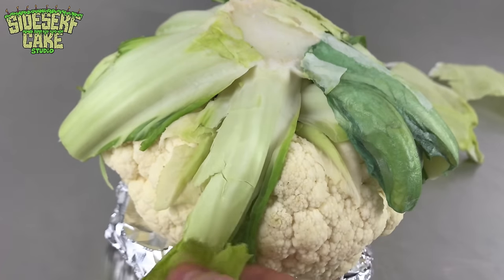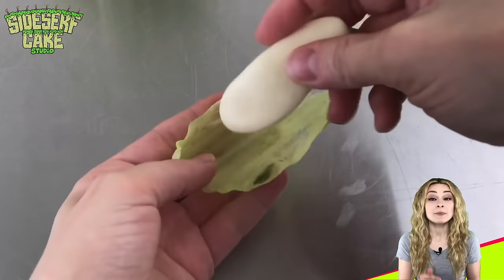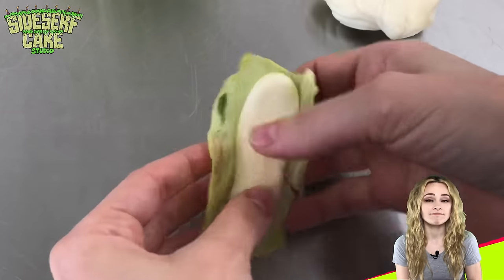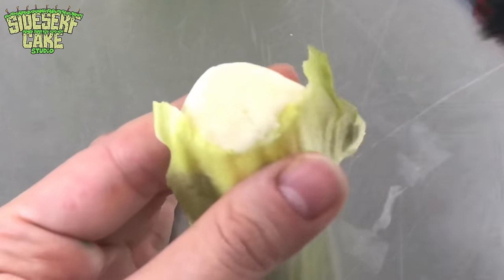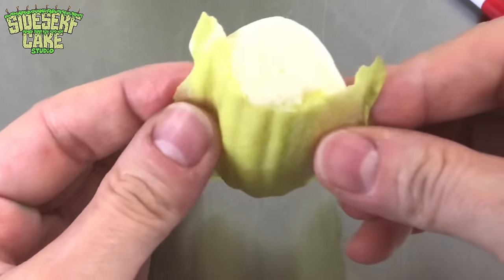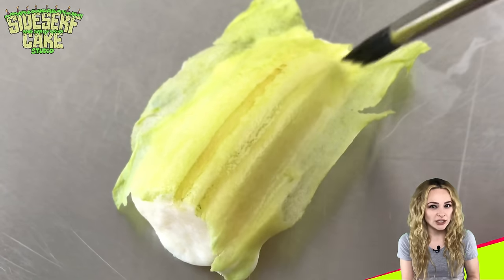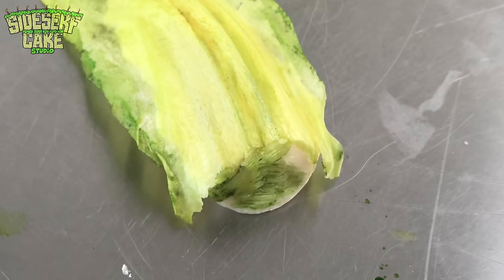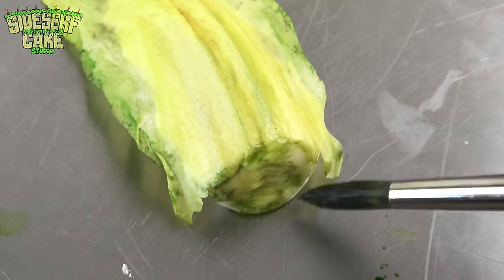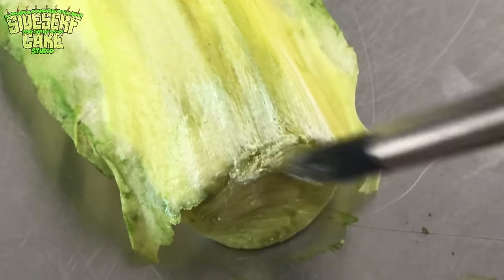To get these stems to stick to the cauliflower and to have a bit more structure, I'm filling the thickest part of the stem with modeling chocolate. Then I add a little bit more texture to the ends with a hard-bristled brush. Then I take some gel food color and paint on some very subtle striations, shadows, and highlights — trying my best to replicate what I see in the real cauliflower. This just helps make the stems and leaves look even more realistic.